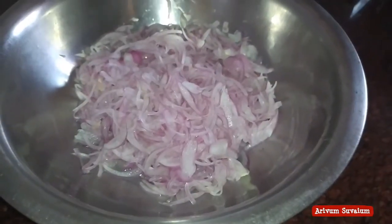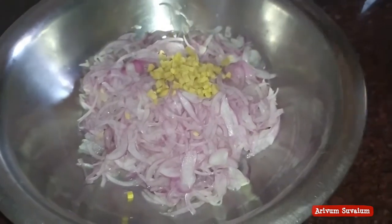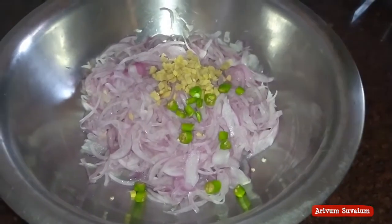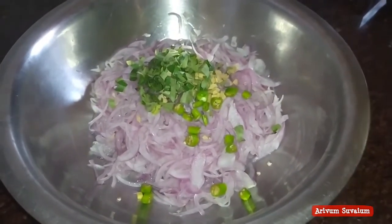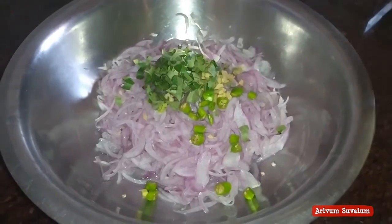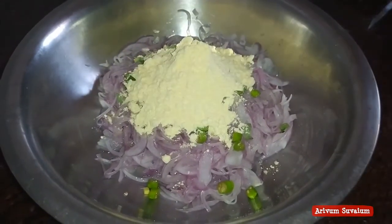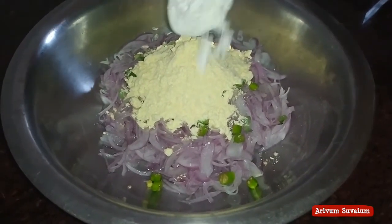Coming to the vengayas, add 1 cup of garlic, 2 tablespoons of garlic. Add 1-2 spoons of salt.